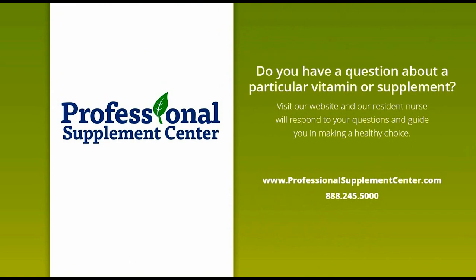Should you have any questions about how Good Gums can improve your oral health, please call, visit or email Professional Supplement Center, where a knowledgeable and friendly staff member is always happy to assist you.